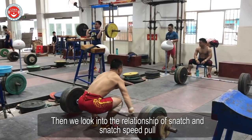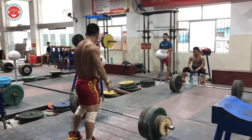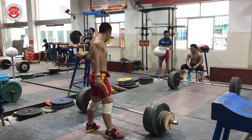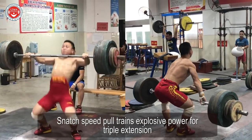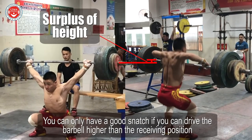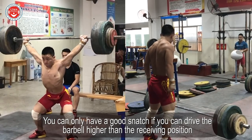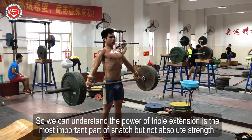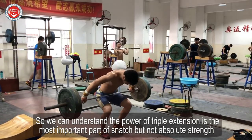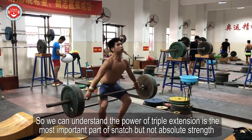Let's look into the relationship of snatch and snatch speed pull. Snatch speed pull trains explosive power for triple extension. You can only have a good snatch if you can drive the barbell higher than the receiving position. So we can understand that the power of triple extension is the most important part of snatch, but not absolute strength.